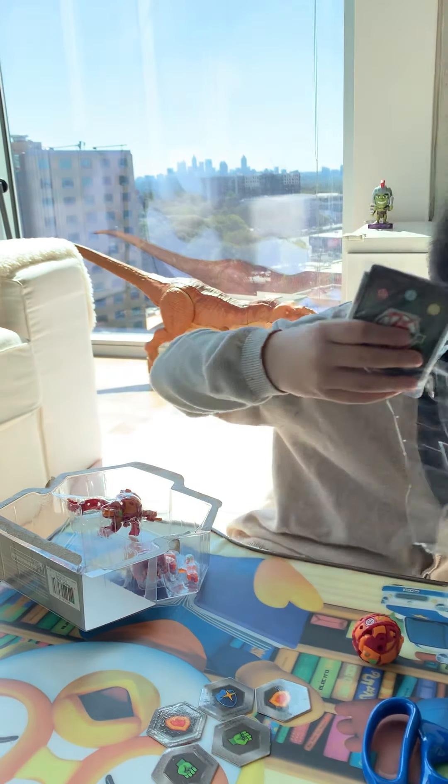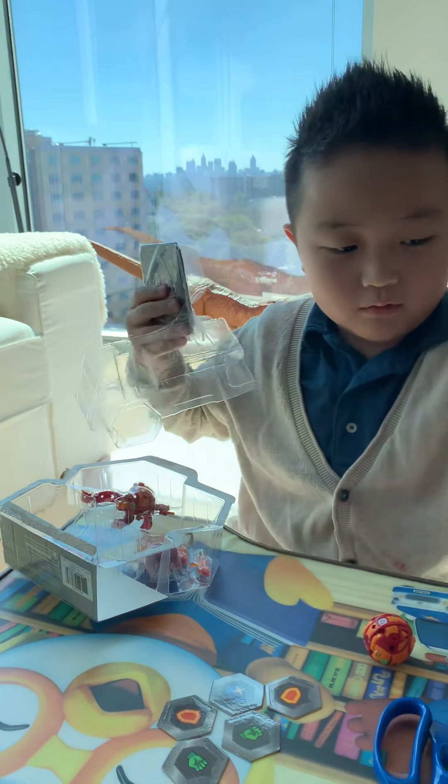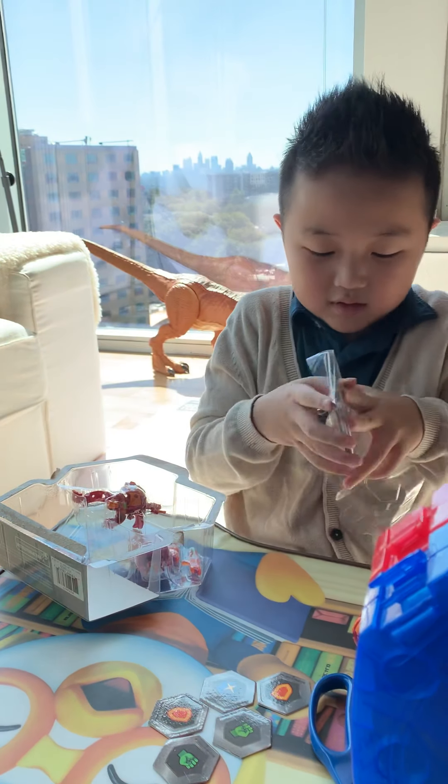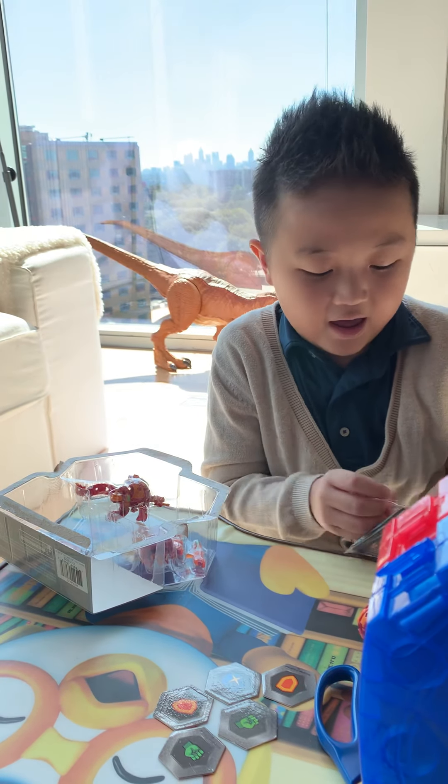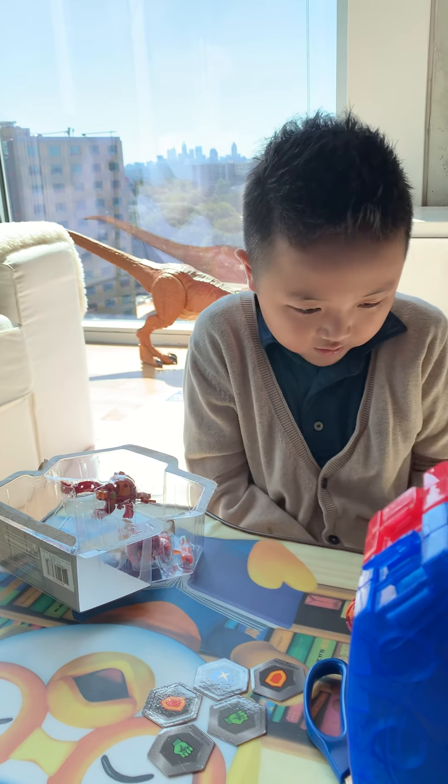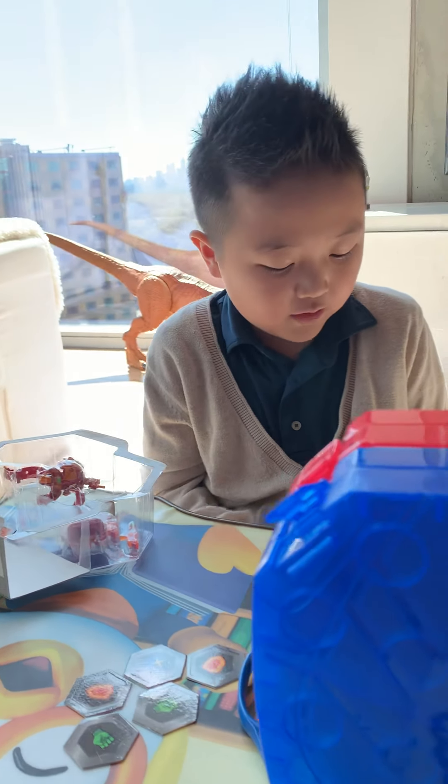Guys, that was cool. Maybe we should put the display right here — right there. Do not ever litter your house. Not cool. And that's not very cool at all.